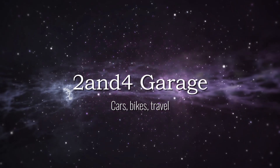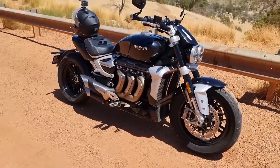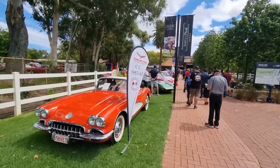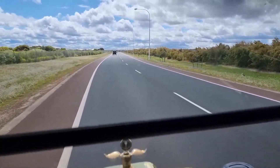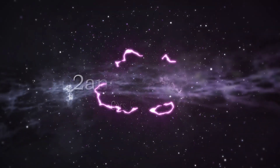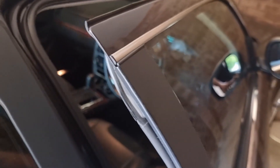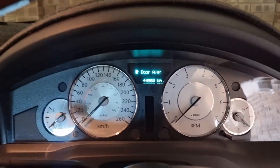Greetings and welcome back to my channel. I'm up at the house today, Boxing Day the 26th of December. We are going to take a quick look at the Chrysler 300C. I picked this up after I sold the Tesla. It's a low mileage machine — a 2012 model with 44,000 kilometres on it.